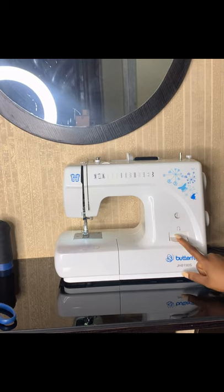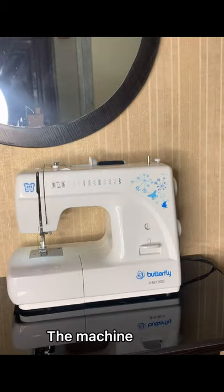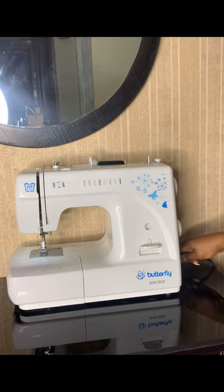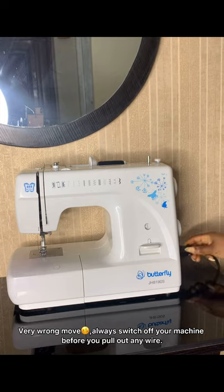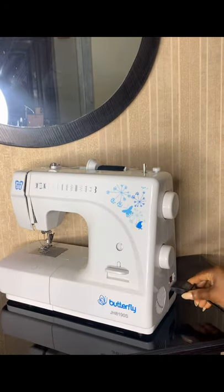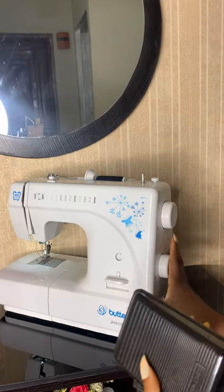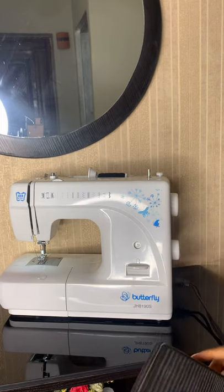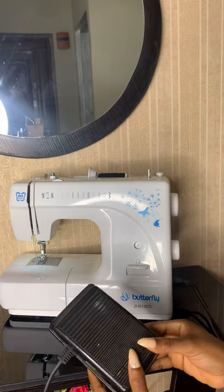Next is the back stitch — you hold that down and press your foot panel to backstitch and lock your stitches. It also comes with this detachable wire, so you just attach it to this place and your machine comes on.